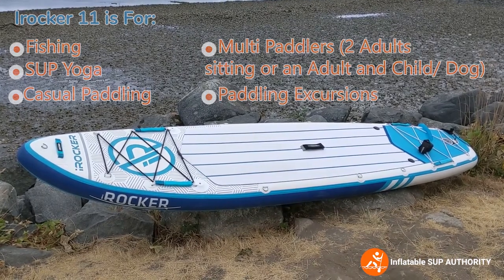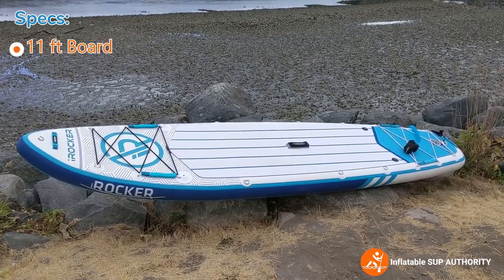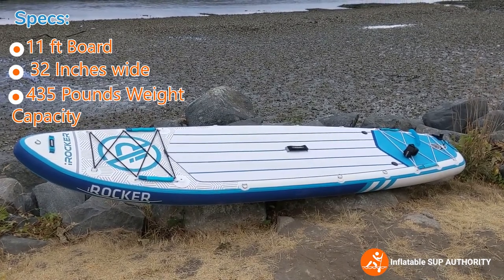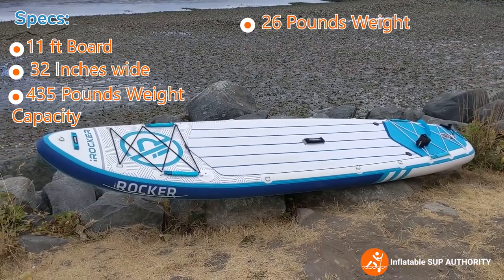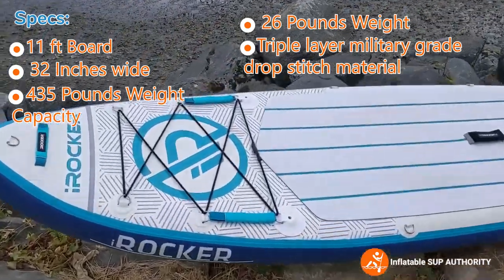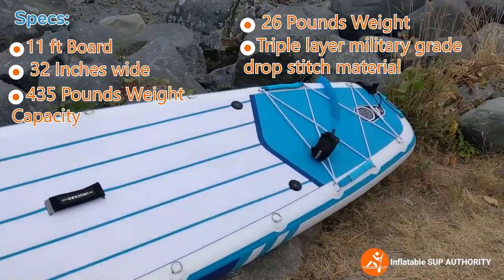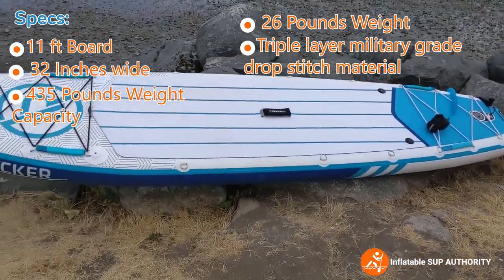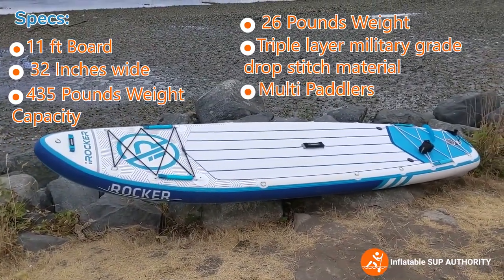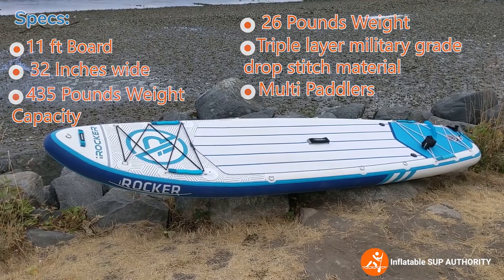The specs on the iRocker All Around 11: it's an 11-foot board, 32 inches wide, maximum weight capacity of 435 pounds, and it weighs 26 pounds. It is made of triple-layer military-grade drop-stitch material. It's meant as an all-around board for mostly solo paddlers, but its high maximum weight capacity means it can hold two adults, or an adult and a child, or an adult and a dog.